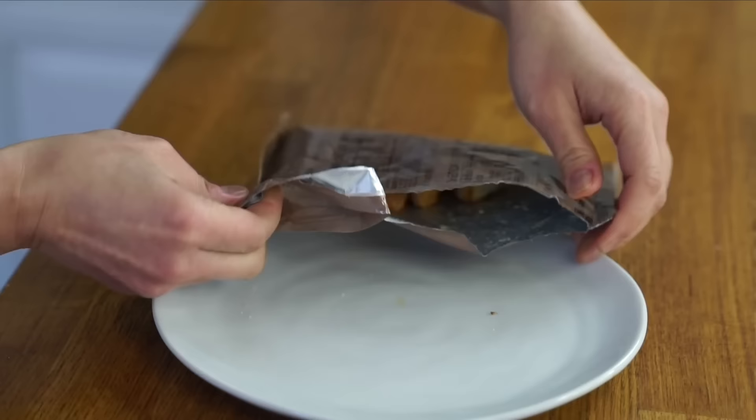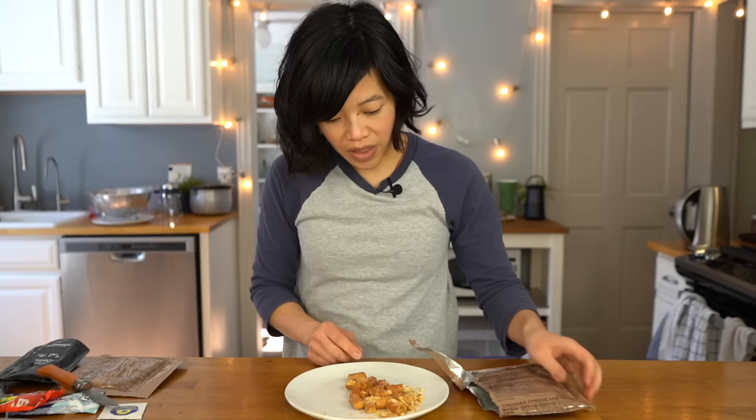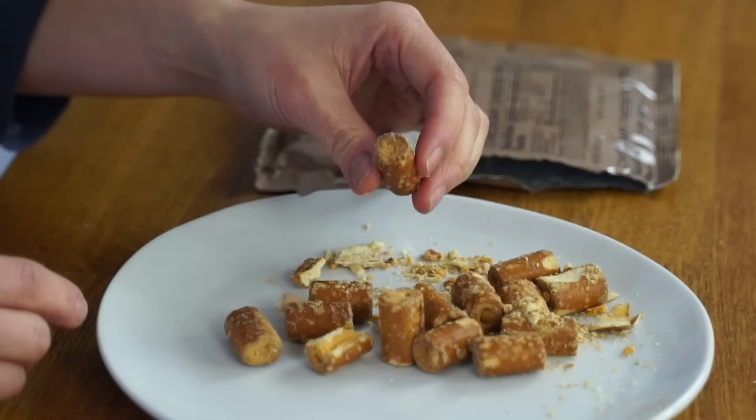Let's open up our snack — the cheddar cheese pretzels. They look like combos! Pretzels on the outside, filled with a cheese filling in the middle. And that's exactly what these taste like. On the outside are crispy, salty pretzels, and inside you've got this kind of strangely dry, slightly sweet cheddar filling that tastes a bit like mac and cheese.